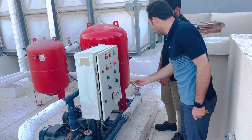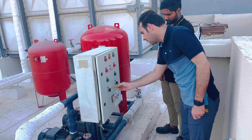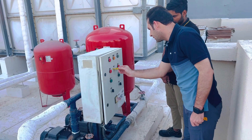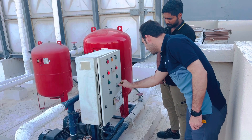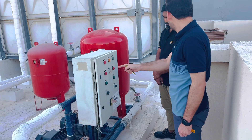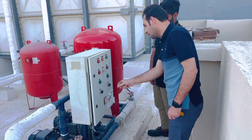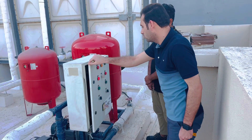Both booster pumps are in off mode, so they are showing the indicator off. You can start one pump manually while the other is running, then start the another pump. Now close this and come to the panel.